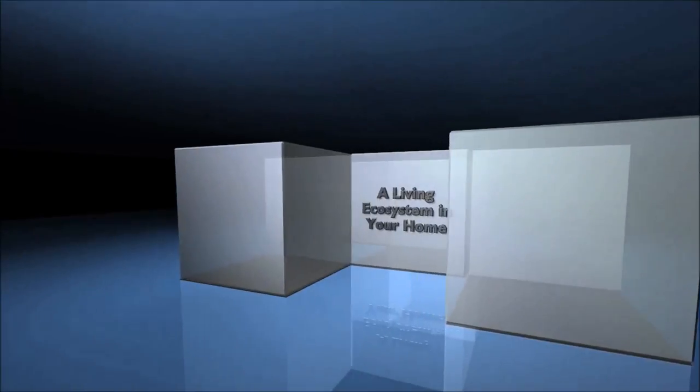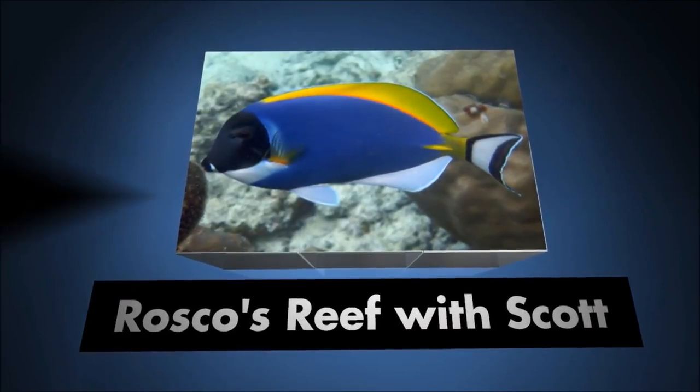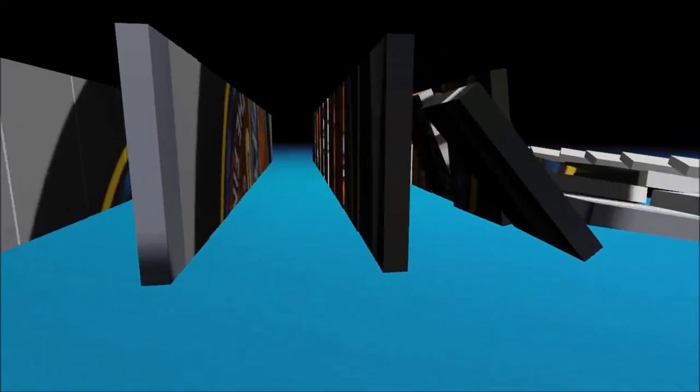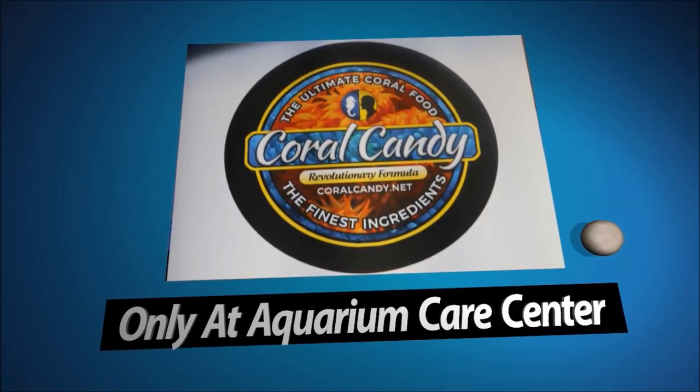With all the talk about lighting recently, let's get into what lights this tank. A while ago, I changed from my black box LED lights to a fixture I've been watching and looking at for some time. It's the Ocean Revive Arctic T247. In this episode, we're going to check it out, see what it does, see how it works, look at the specs, and give it a review.